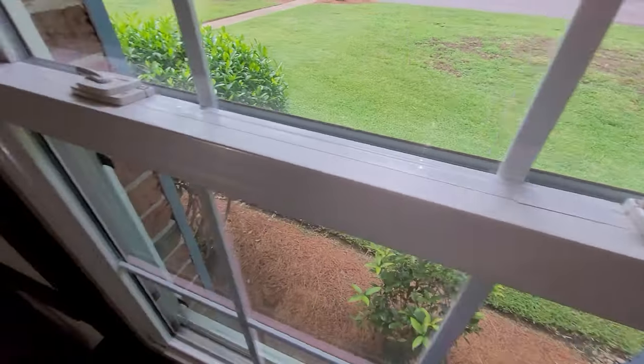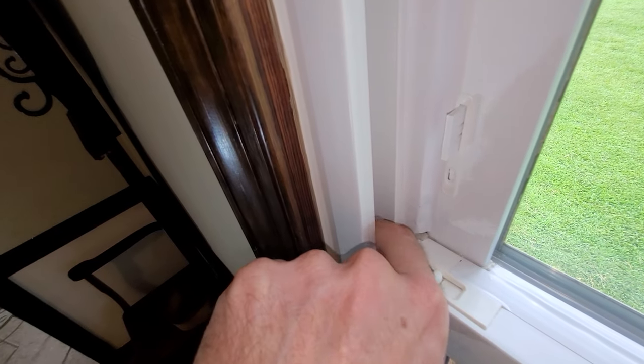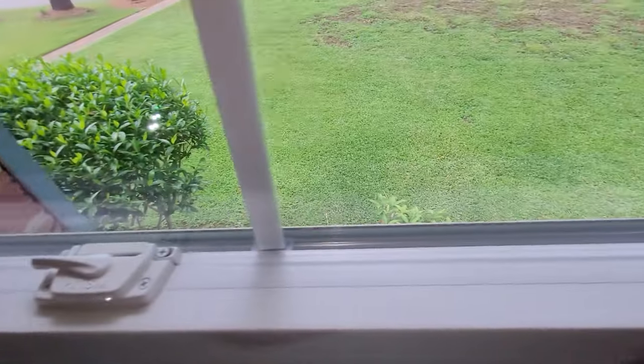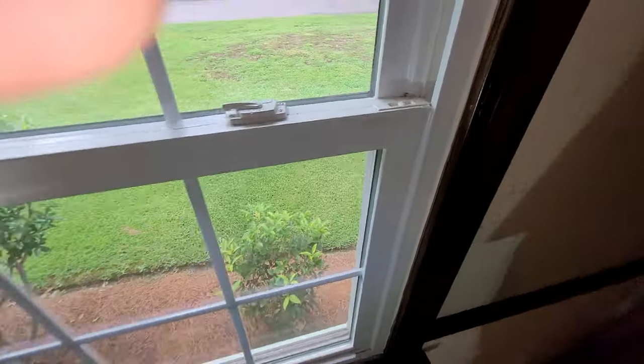As a bonus, I've taken cotton balls and stuffed them down in here because the window sash area gets drafty as well. I've done both sides — you can just stuff some cotton balls in there.